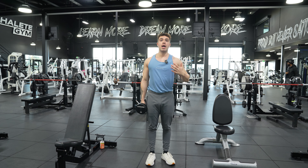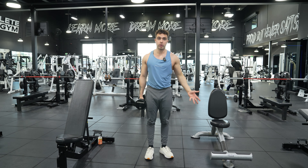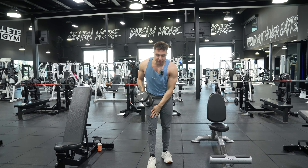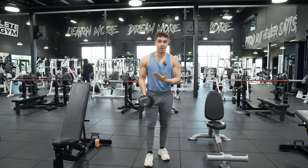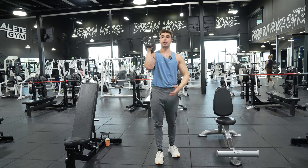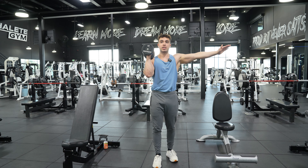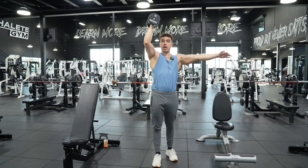Today I'm going to teach you how to do a standing single arm neutral grip shoulder press. All we're going to do here is put our right foot out because we're working our right arm. We're going to kick it up and have this neutral grip right here, opposite arm out for balance, and we're just going to press straight up and push our head through.